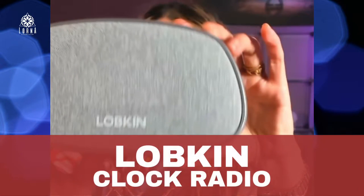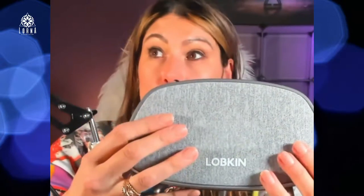This is a clock radio and at the same time it works as a Bluetooth speaker. Here it's going to show the time, it has an alarm, it has FM so you can listen to the radio. You can use it as a Bluetooth speaker and you can listen to music from your phone into it.